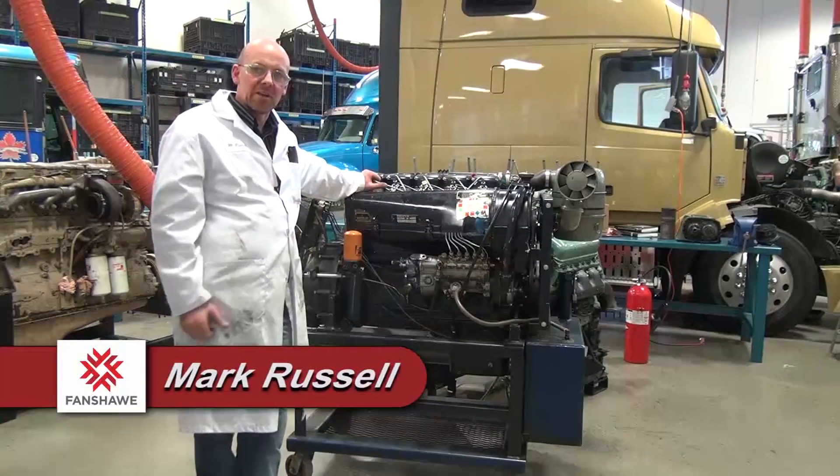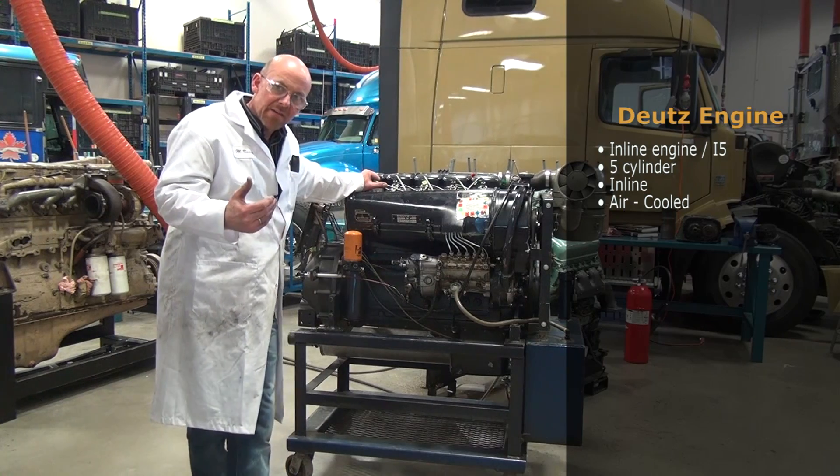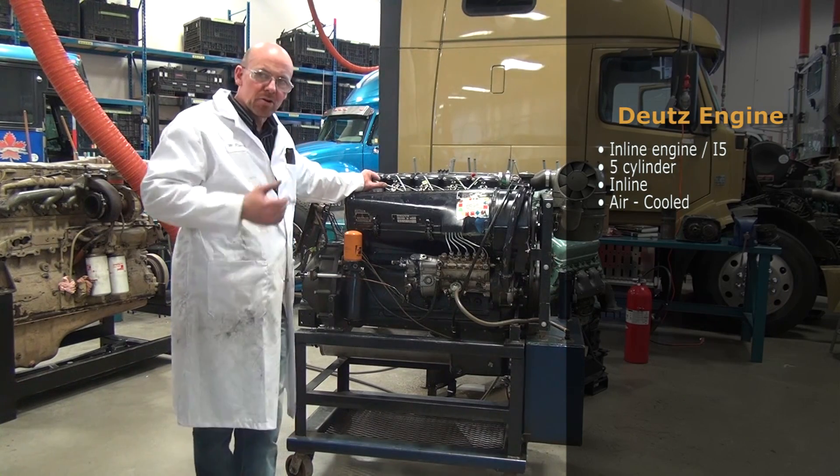Looking at another type and style of engine, this is a Deutz inline or i5 — a five cylinder inline air-cooled engine.